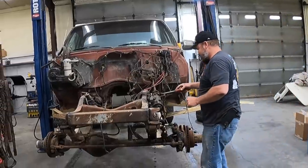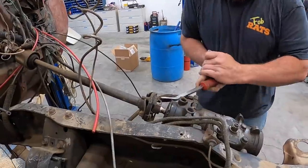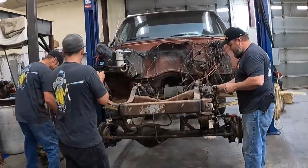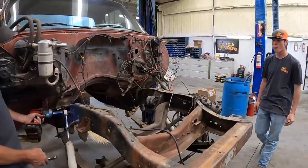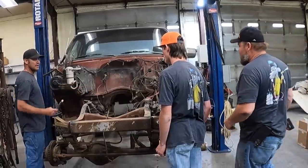Where is the half-inch impact gun? Over here. I took the wheels off and left it on the ground - right where you used it last year, like one of my kids. Okay, we've got to get all the shocks off this thing. These were new in the 40s. Brake lines - you're on brake line duty, get those off.